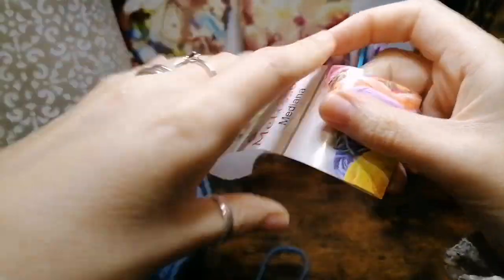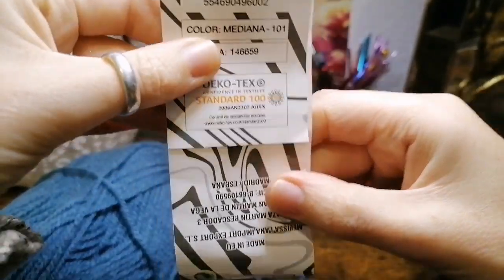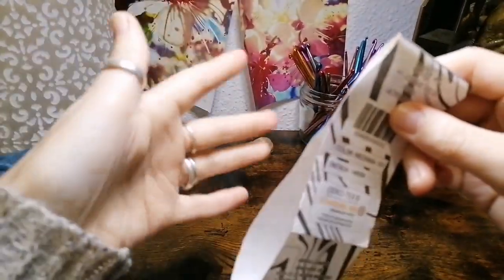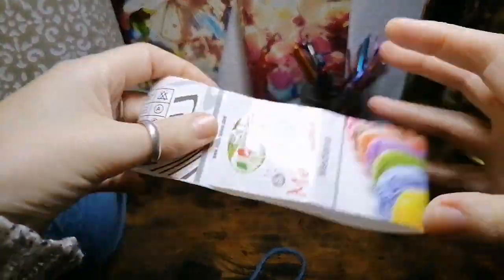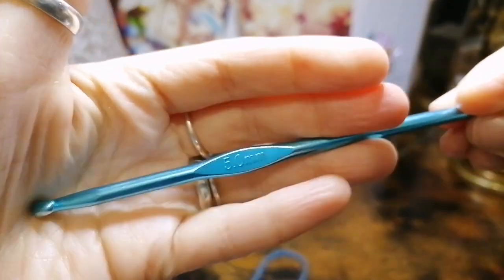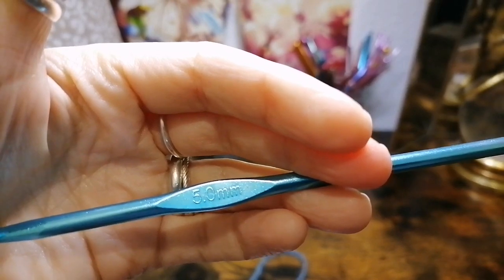If at any point during the tutorial you feel I'm going too fast, there's a feature on YouTube where you can slow down the video speed — I suggest doing that so you can keep up at your own pace. The label says I should use a 4.5mm hook, but I'm going to use a 5mm, because I want the stitches to be fairly loose and add to the bagginess and slouchy feel of the sweater. Also this argyle pattern looks good with a bigger stitch. Moving on — we're going to start by making the ribbed collar.